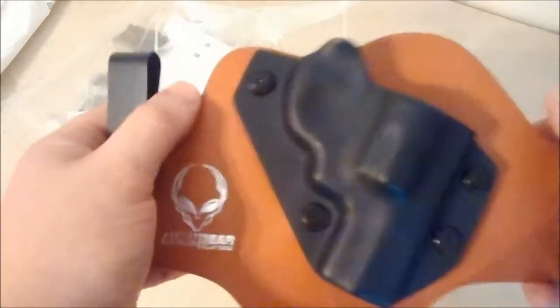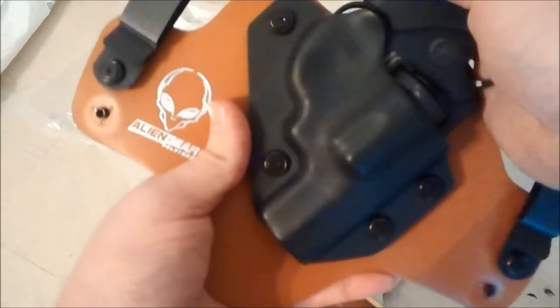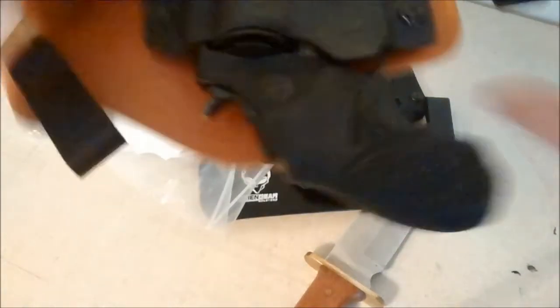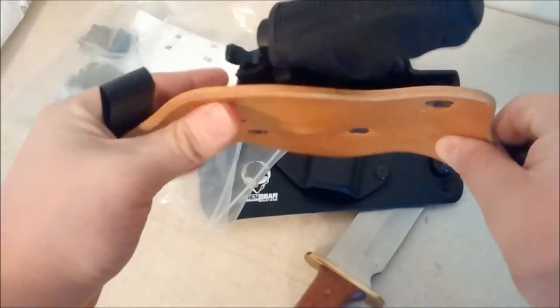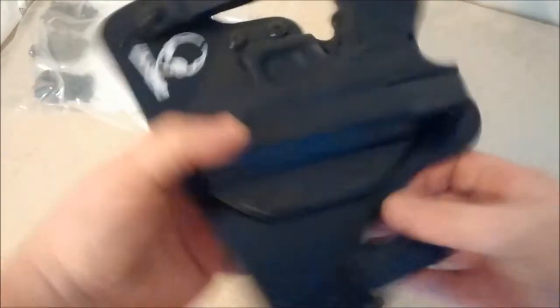This one here I've got for the Taurus Model 85. Pretty stiff yet. She fits in there. And then for the 26 — just like that. Holds it in there pretty good.